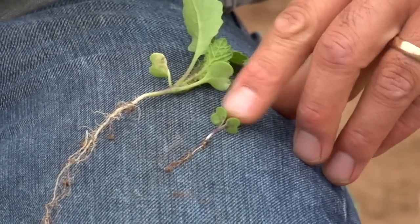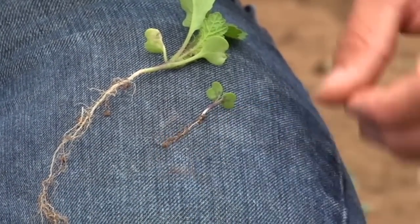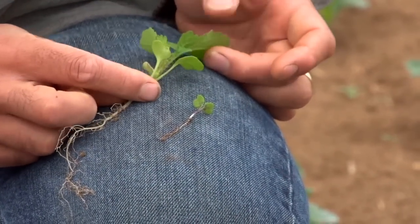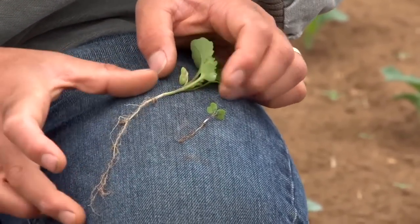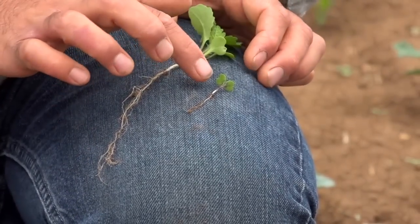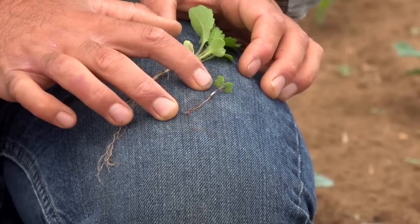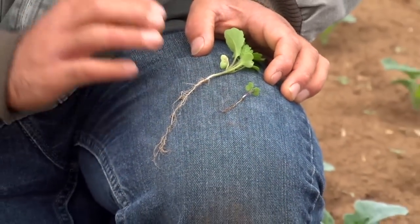At this stage, just the dicots are out — not any of the true leaves on that weed — and you can see how weak that root system is. If we had let the weeds in this field get a little larger, you can see just how robust the root system becomes, and we would really have to make sure we remove that root system to actually kill the weed. Hula hoeing at the earlier stage is much more effective and efficient, which is why we want to do it again in that 10 to 14 day window after the crop is planted.